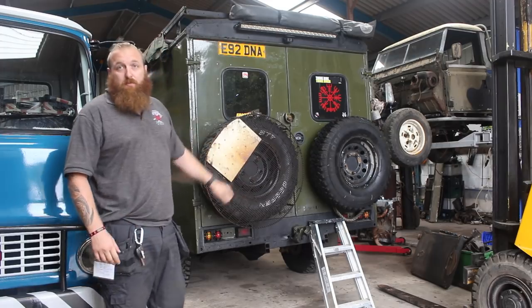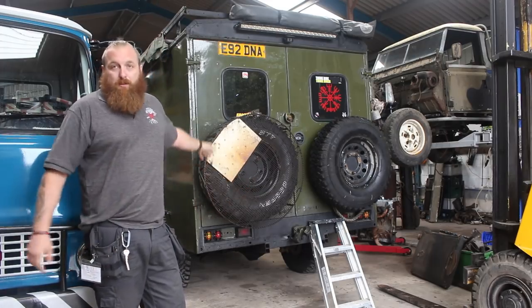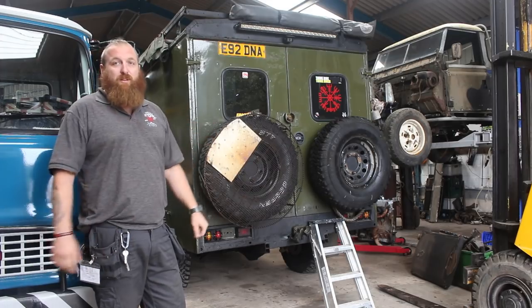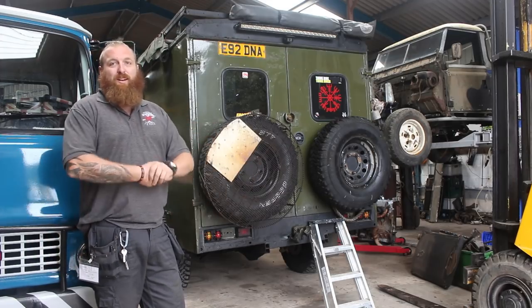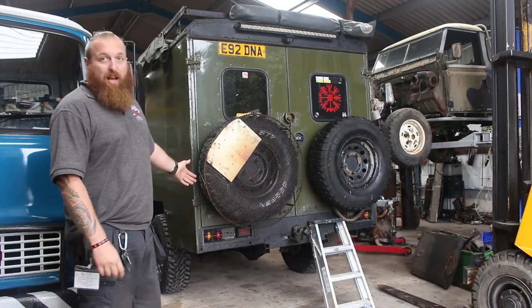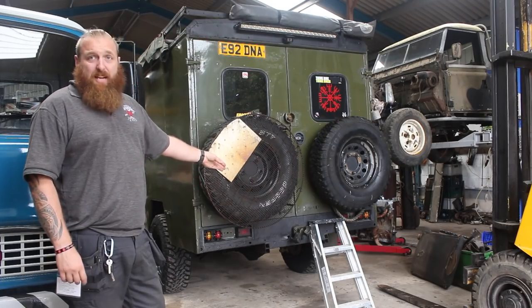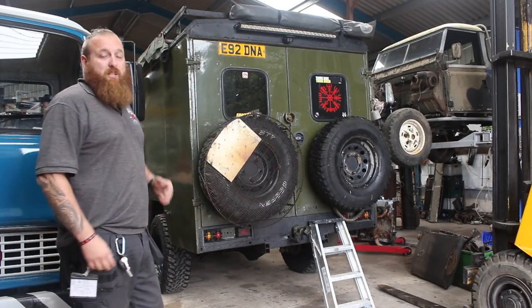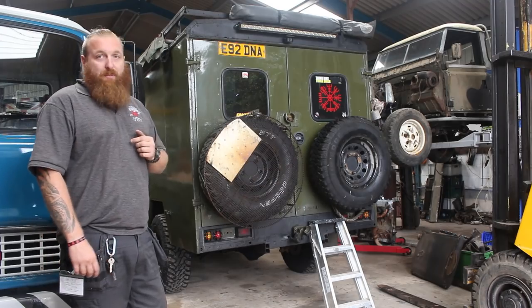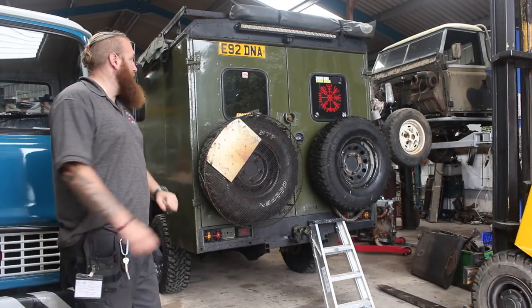Homemade grille on the rear of it — I'd like the nice fancy stainless one but it's 100-plus pounds when you can make one. We've got the LED lights on the rear replacing the original ones, and the NATO hitch. I do tow with this every now and again but it's a bit of a pain now I've got the twin rear wheels, so it's few and far between.